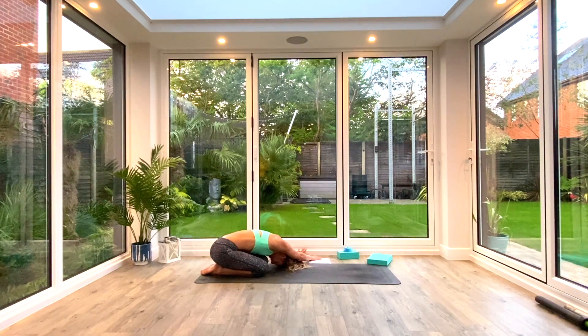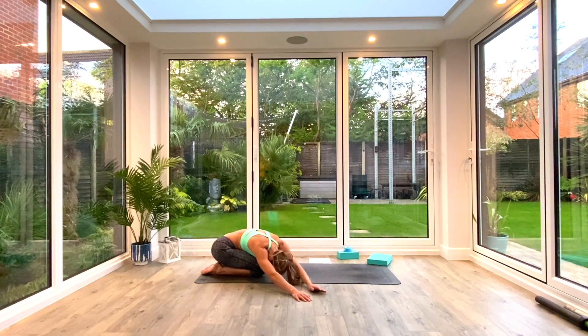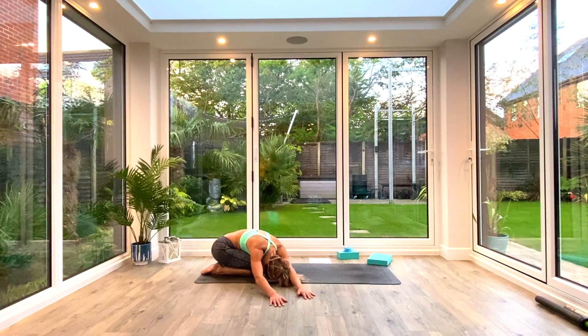Last deep breath all the way in, exhale. Then as you inhale come back to centre, exhale to walk the hands over to the other side. It doesn't matter which side you went — just two to three breaths on this side as well.